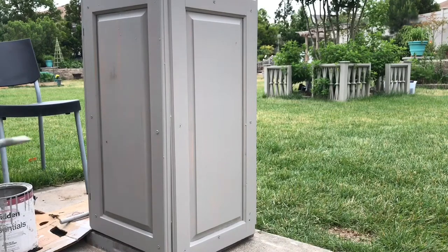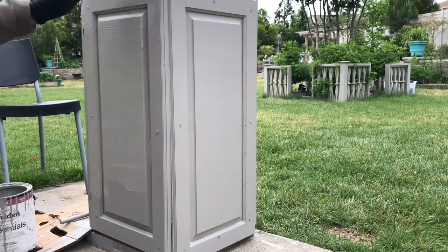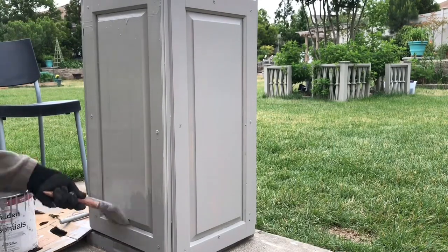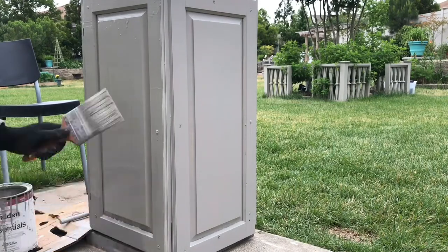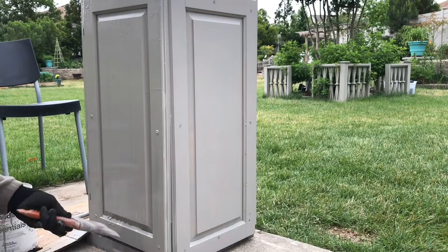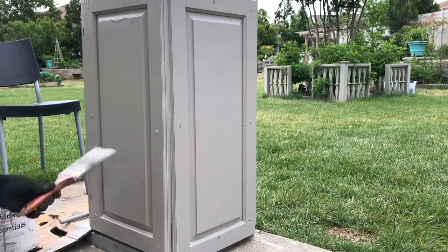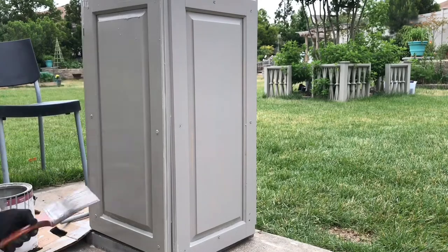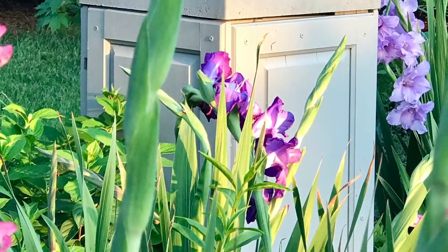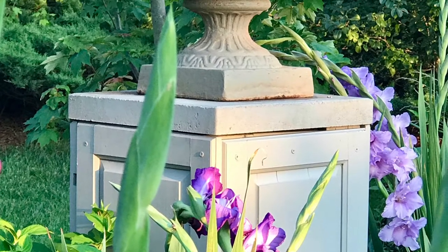Several years ago — in fact more than 10 years ago — we were given oak paneling and oak cabinet doors by a friend, which we stored in our garage for quite some time. Today I wanted to show you a quick clip on what I did over the summer by building a platform. This platform is made up of those oak cabinet doors and is now the place where I have our antique cast iron garden urn.